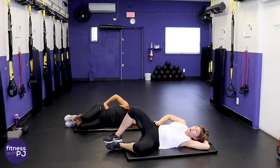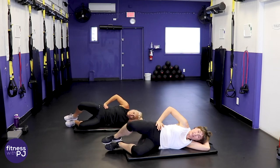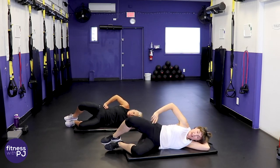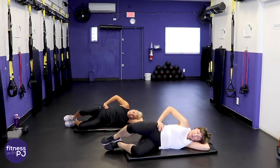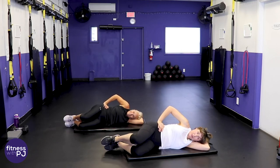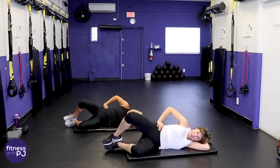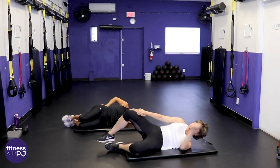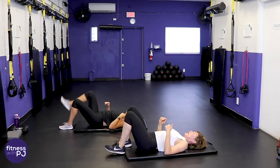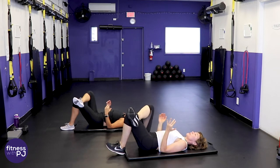Put the hand on that top hip as a reminder — we're not rolling back, keeping those hips stacked. The movement comes from the leg part of the hip, not the lower lumbar. Super effective! Good news: only one more round left on this side.